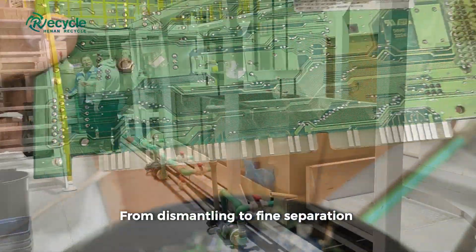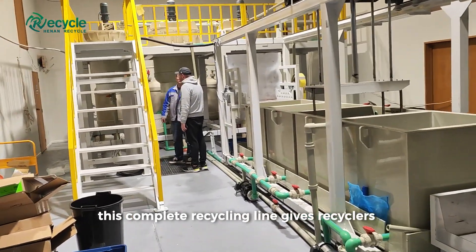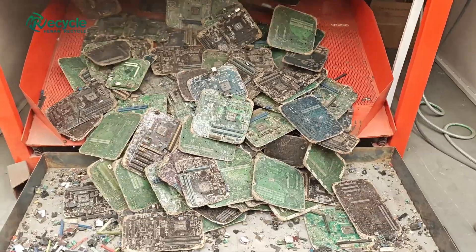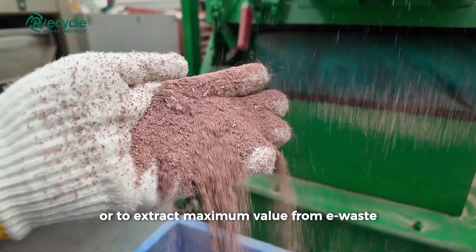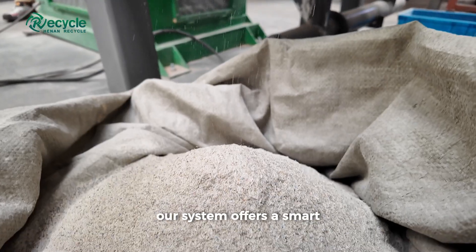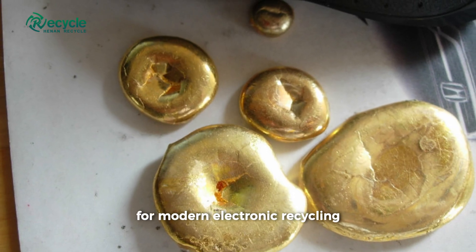From dismantling to fine separation and precious metal recovery, this complete recycling line gives recyclers full control over their materials and profits. Whether your goal is to reduce environmental harm or to extract maximum value from e-waste, our system offers a smart, sustainable, and future-ready solution for modern electronic recycling.